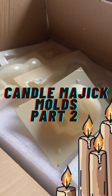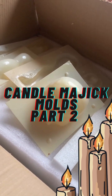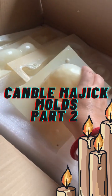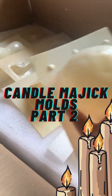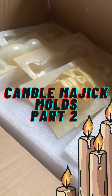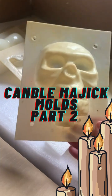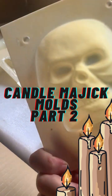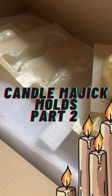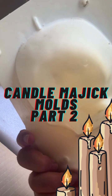Welcome back to Candle Magic and Chandler Crafting with Samhain Irena Crowley. This is one of my molds — I'll put a link in the classroom area so that you can buy these. These molds are great; they're very, very strong, easy to clean, and they have hundreds of them in all kinds of shapes.